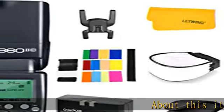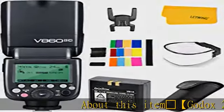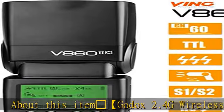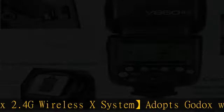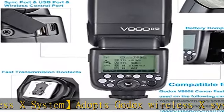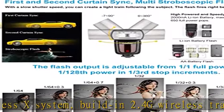The Godox V860 IIC adopts the Godox 2.4G wireless X system with built-in 2.4G wireless transmission, offering all-in-one functions and 100-meter transmission distance, with optical transmission providing even illumination and stable output.